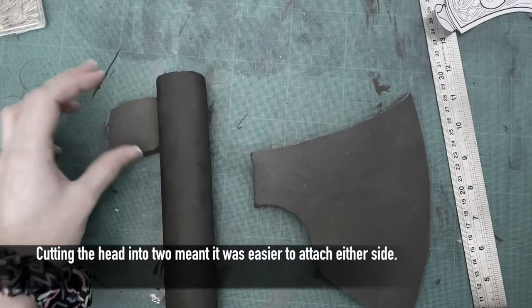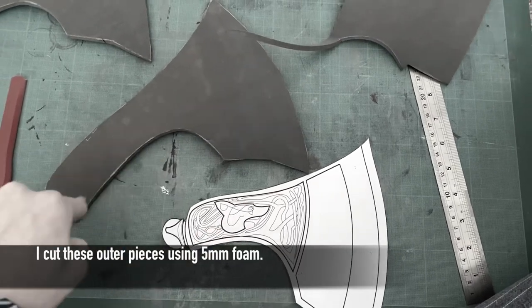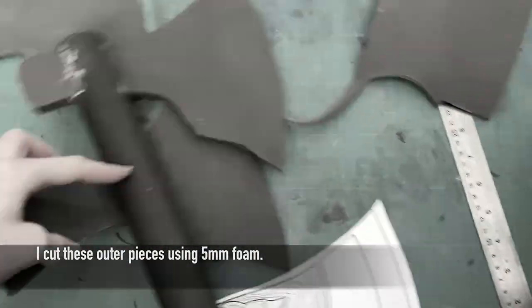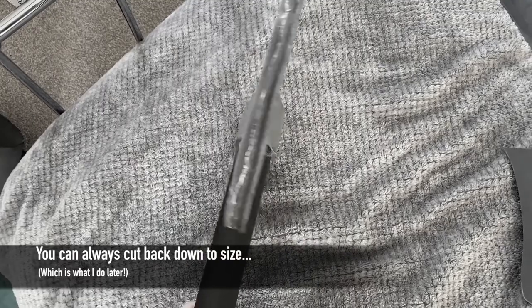Next I needed to attach both the base of the handle and head together. Here I cut the other two axe head patterns out. I extended the pattern to ensure I had enough to cover over the core pattern piece, as I did after all add length because I cut it in half.